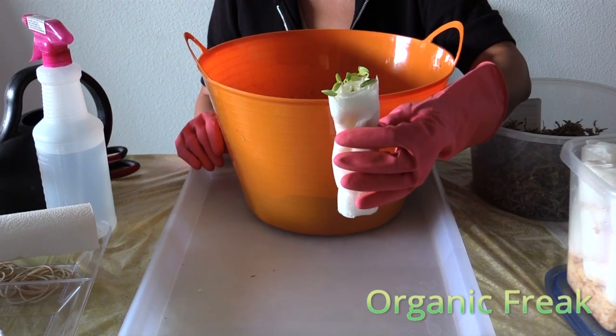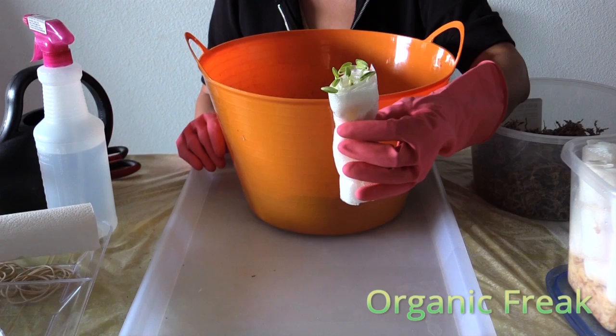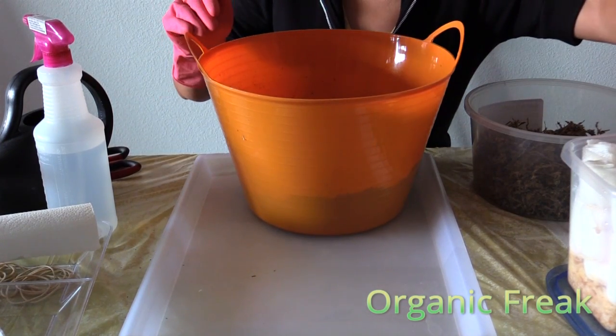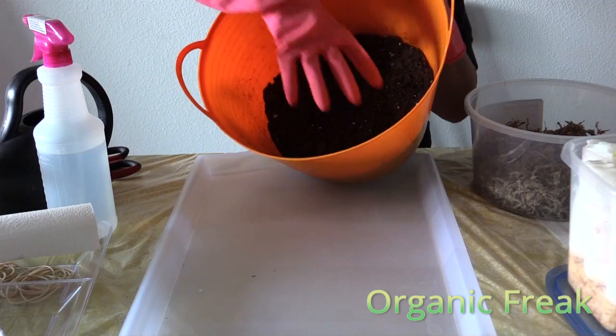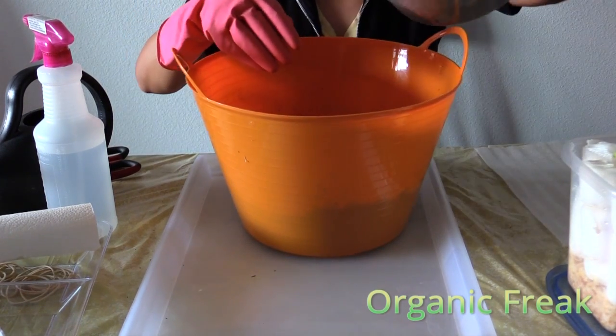The sprout of seeds cannot grow in the foil. It needs nutrition, so we will add soil now. We only use organic fine potting mix and moss.